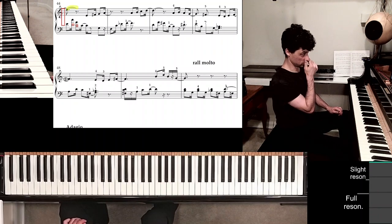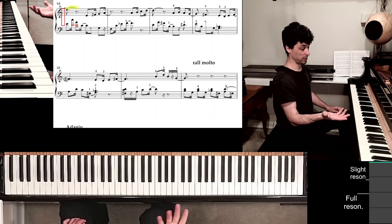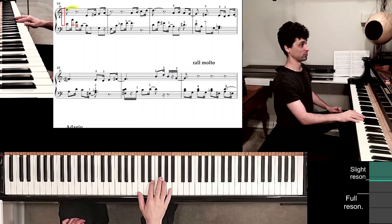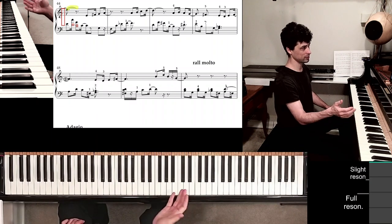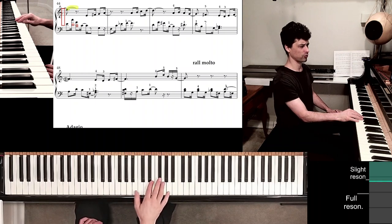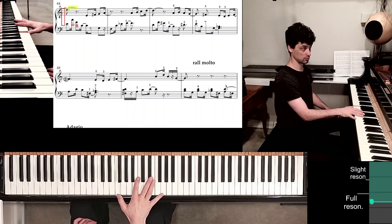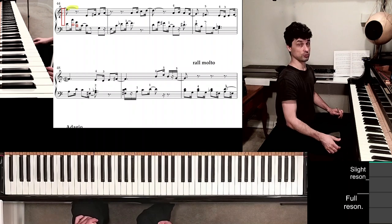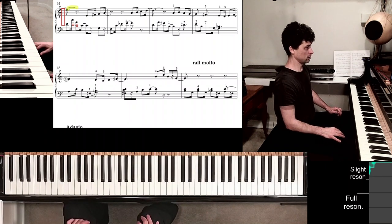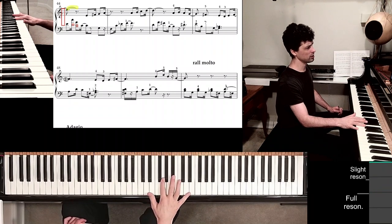Now as soon as we're done with this accompanimental pattern, the melody has to continue. So we have to play just those four notes while making some further shifts with the thumb — all kinds of adjustments to sound out the necessary harmonies. I don't really think there is anything we can do ahead of time.